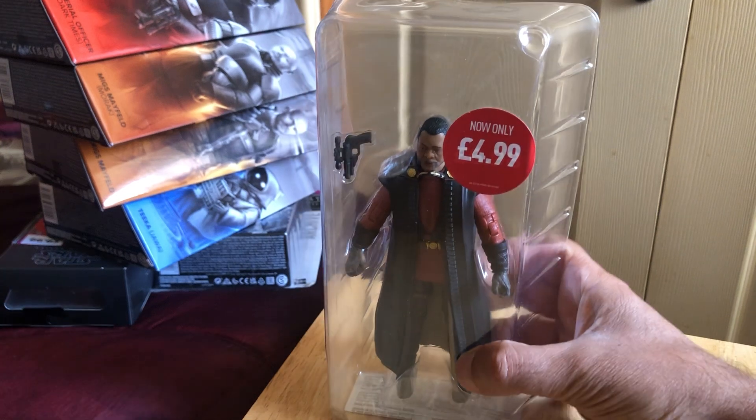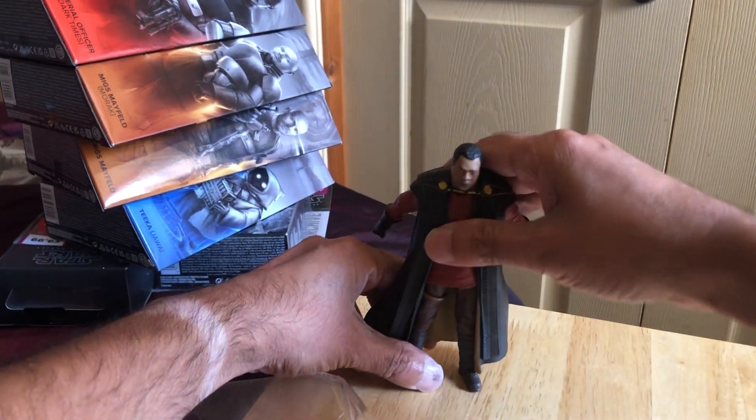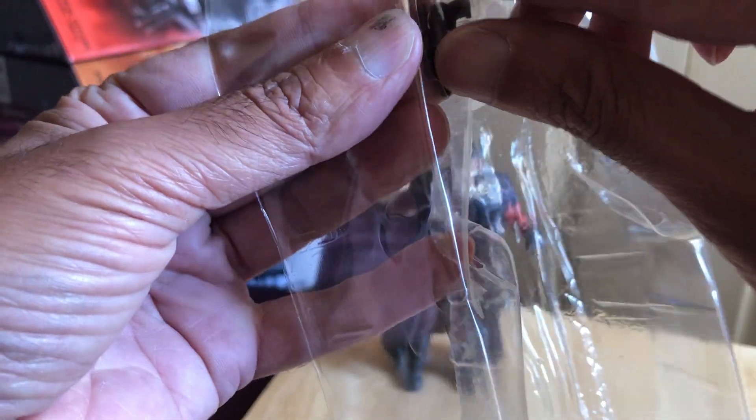Here he is out of the box — pretty cool. There's a bit of plastic to secure the feet in. There he is, Greef Karga. And there's the pistol he comes with — just the one, a small pistol.